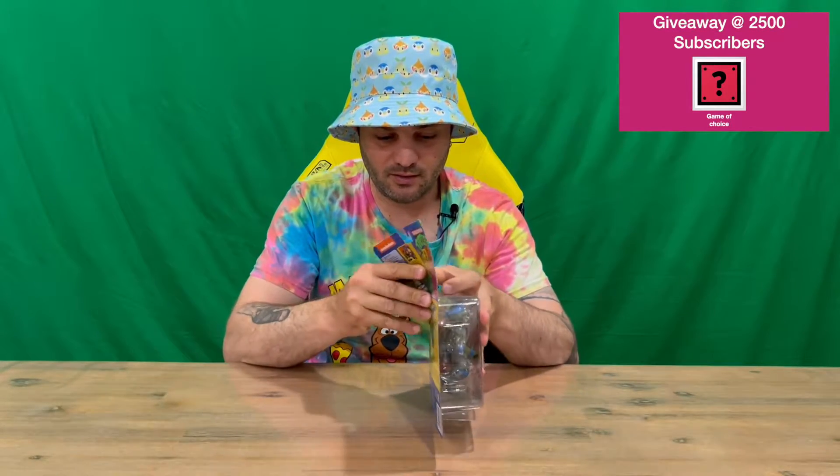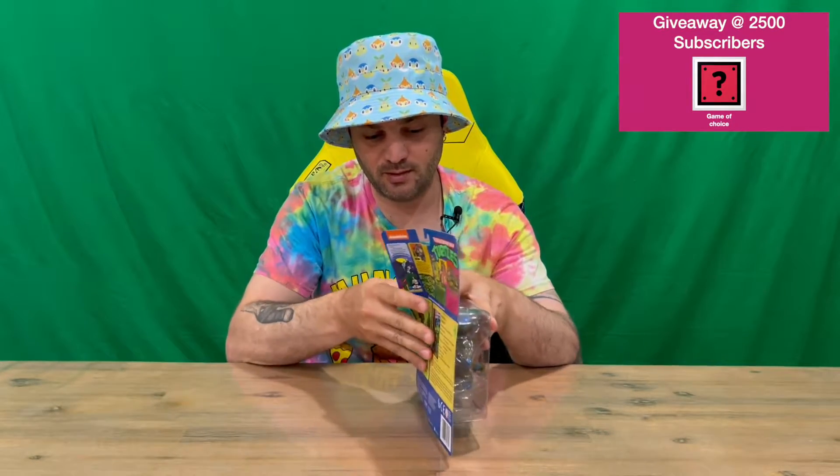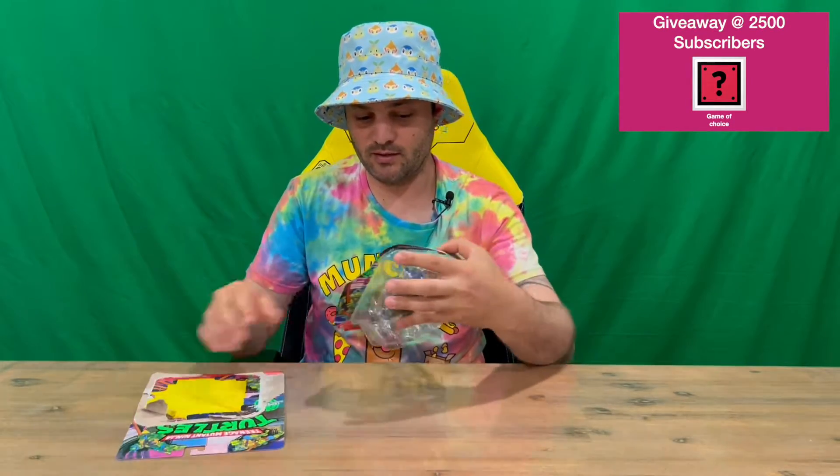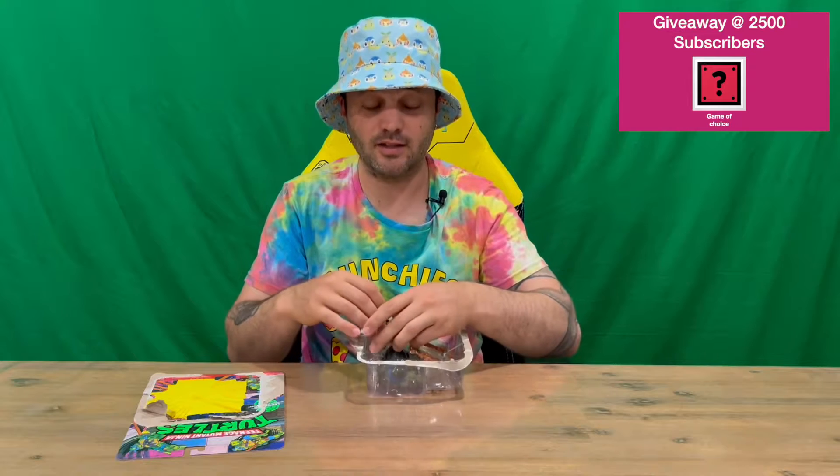If you're interested guys, I'll be doing the full set of four, so keep an eye out for those when they all drop and go live. If you haven't already guys, do subscribe to the channel and do let us know in the comments what you think.